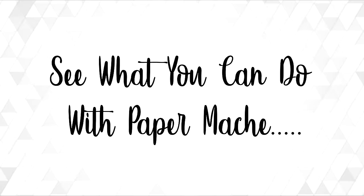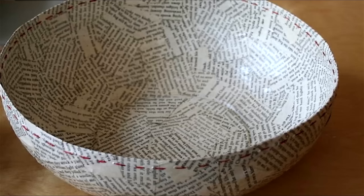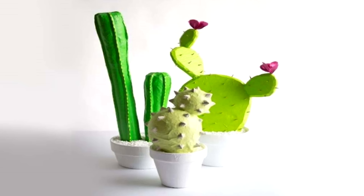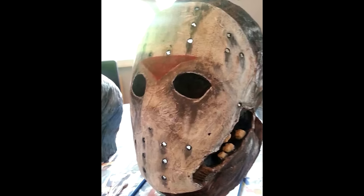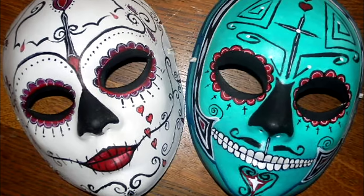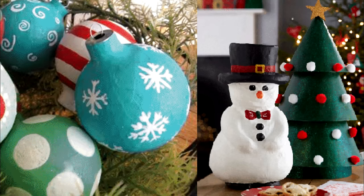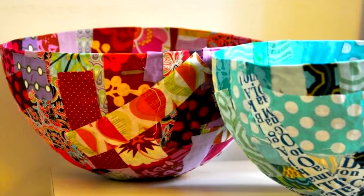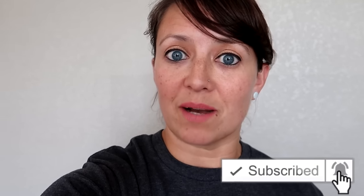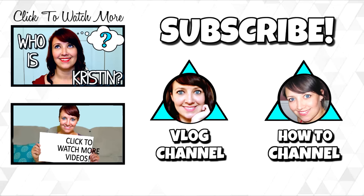Alright guys, that's it for today's video. I hope you liked it, and if you did please give me a thumbs up. If you're new to my channel, don't forget to subscribe and hit the bell so you're alerted when I upload a video. I'll talk to you later.